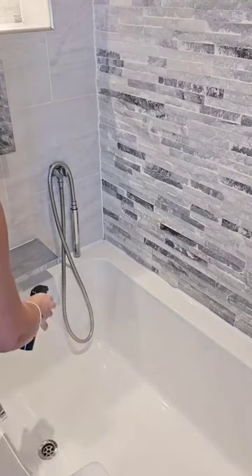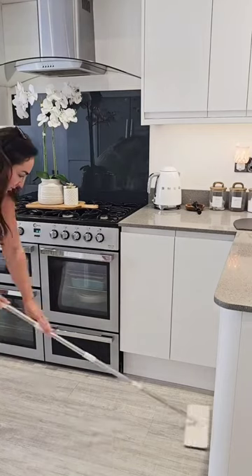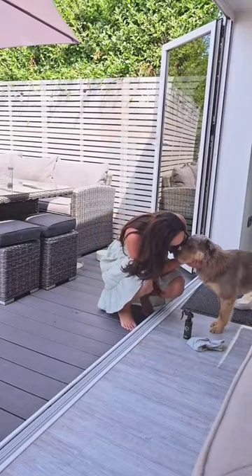The blue bottle is your disinfectant, which is perfect for cleaning toilets, bathtubs, showers, and even floors. What I love most is the fact that there is no smell left behind and it is safe around children and pets.